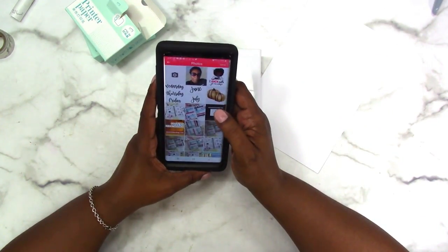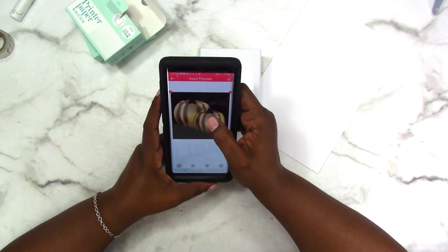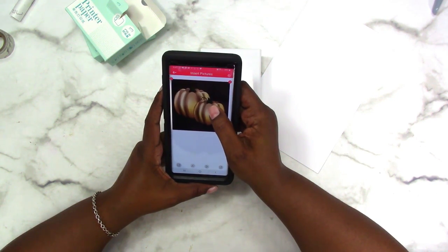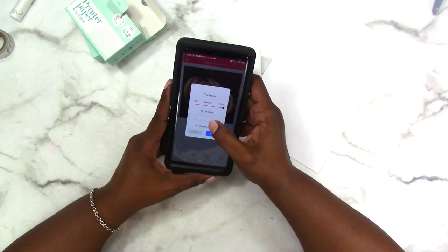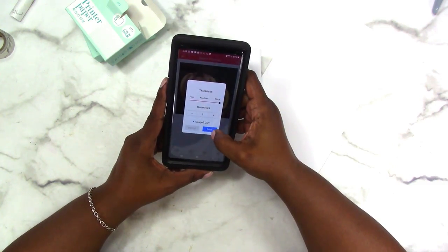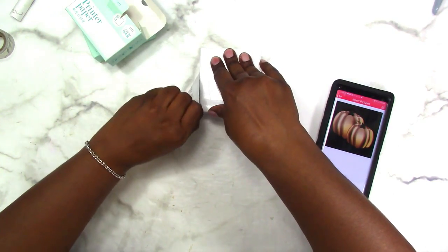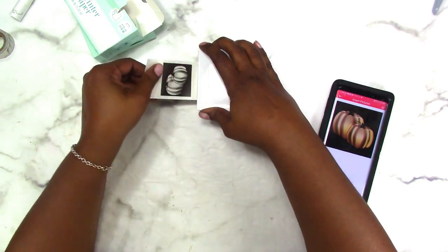Back to the app, I'm going to go to print images and I'm going to print these pumpkins that I created for Thanksgiving. It's a PNG file so I'm not sure if that's going to print the background color — it probably will, but we're going to find out. I got it connected, I just want to print one. I usually print on thick because it gives the darkest impression. It is going to print that background but it's still nice.